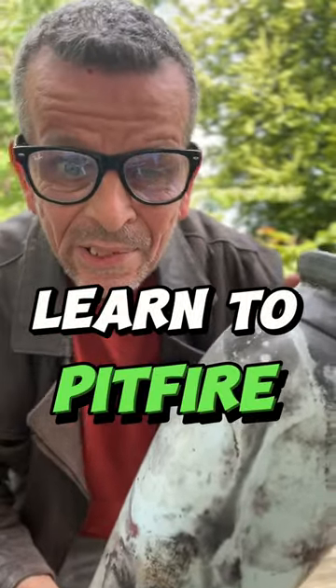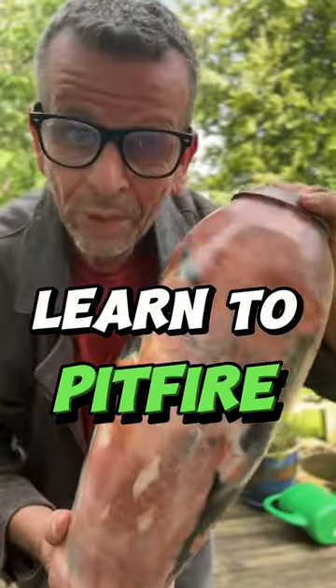Do you want to learn how I pit fire large vases like this? Or this? Keep watching!